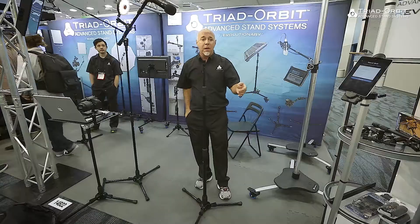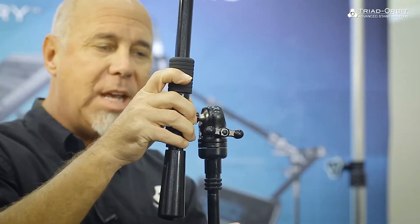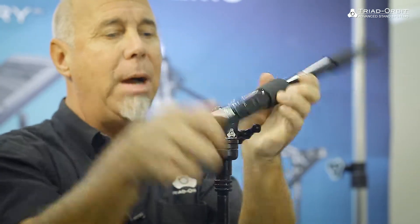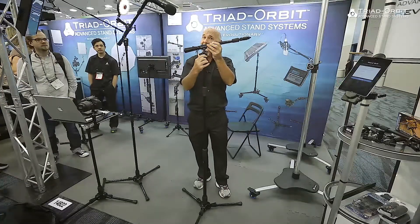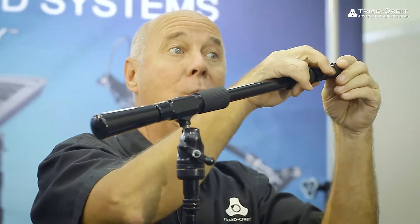Booms attach that way. I could take a boom and drop it in the same way. Our booms give you 360 by 180 degrees, all from one knob position, allowing you to put that boom in any place you'd like. Of course the boom is also IOH quick release.